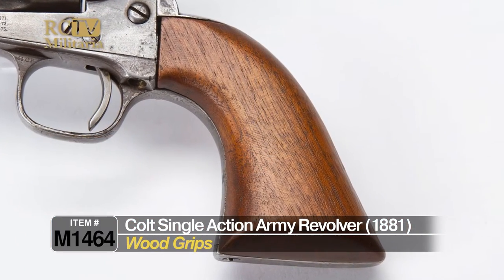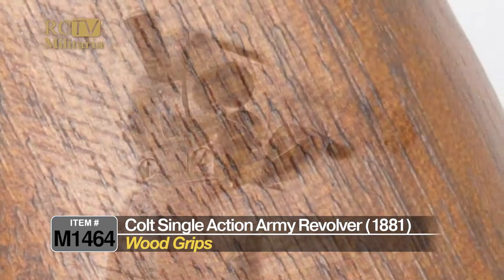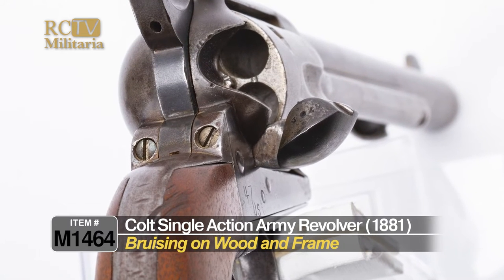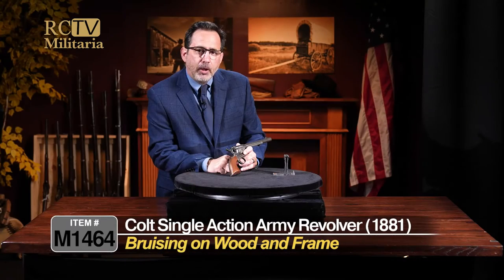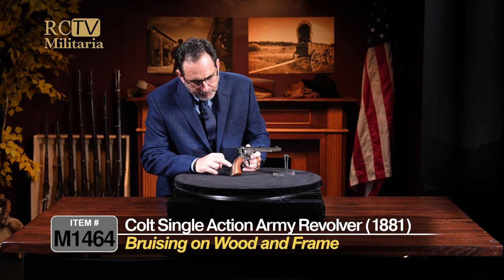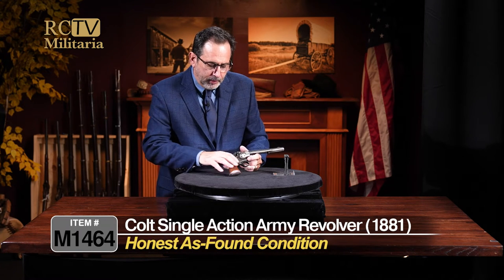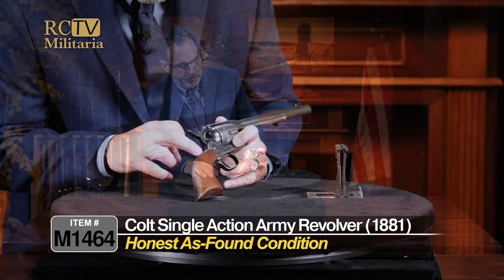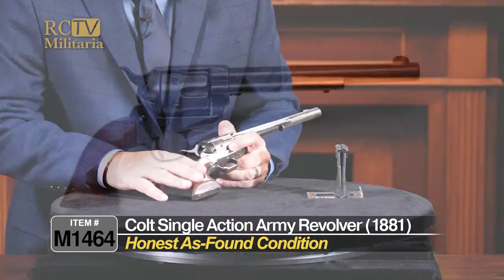They have these wood grips, and these appear to be refinished, but I want to point something out. Take a look at the back of that back strap — you see the bruising in the wood and on the frame of the gun? That happened a long, long time ago. So it appears that these grips and the fit and finish on these grips is really tight. I'm not sure if somebody refinished these or what the case is, but they've been on there forever. There's a little bit of space up top, but other than that, they look pretty good.